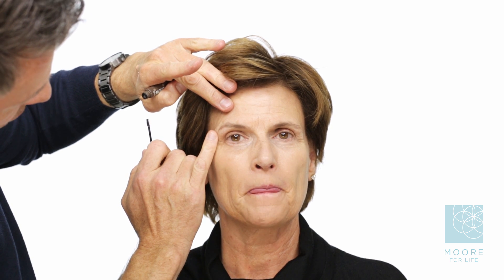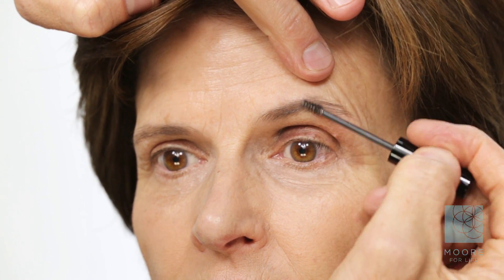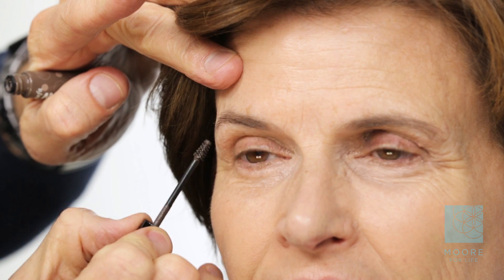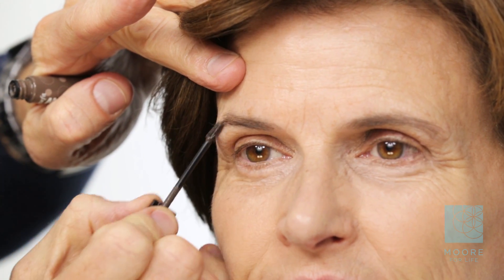Lynn suffers from thyroid issues, so you'll notice she has lost about a quarter of her brow. One thing I always say to a woman over the age of 50: be careful how long your brow is, because we do not want to give it too much length and create a downturn to the eye. We're using a brow gel instead of a brow pencil or powder — this will fill and lift the brow. As we get older, eyebrows can go rogue, getting long and hard, so this holds them in place and gives color intensity without looking like a heavy, hard brow.